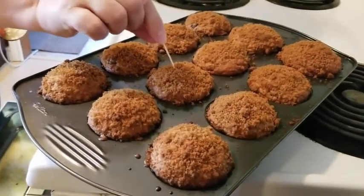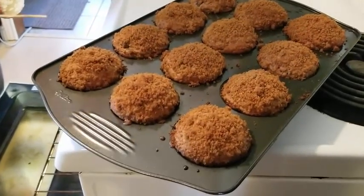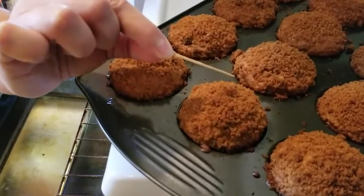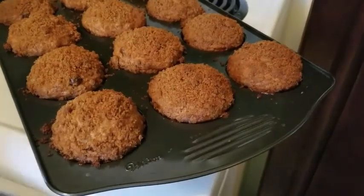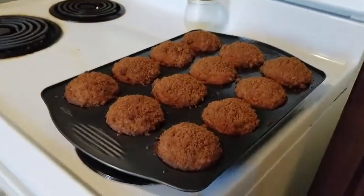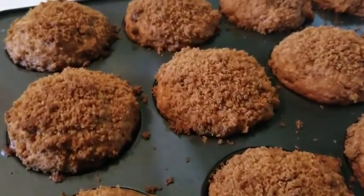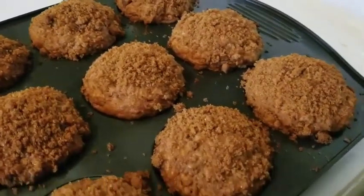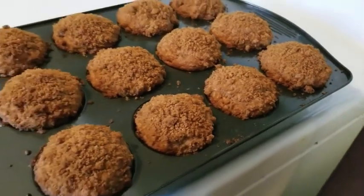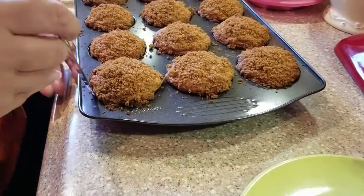Check your muffins after 30 minutes to see if they're ready. Take a toothpick and insert it into the center of one of the muffins — when you pull the toothpick out it should come out clean. It could have some chocolate on it from the melted chocolate chips, but it shouldn't have any sticky batter. If it does, pop it back into the oven for another 5 minutes at a time and check again. We needed to put our muffins back in for a few more minutes, and then they were done. We let them cool on top of the stove until they were nice and cool and easy to remove from the pan.